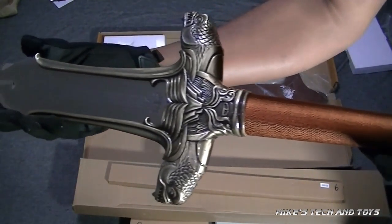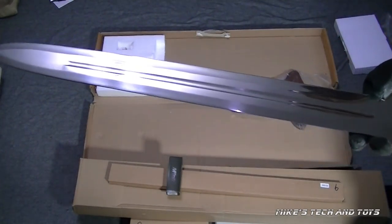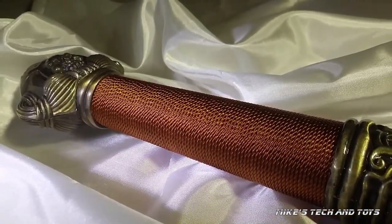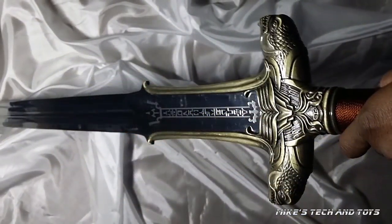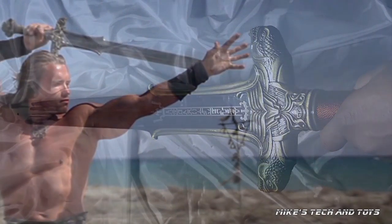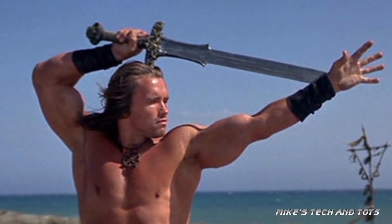A quick disclaimer here: you are more likely to cut yourself with the knife and fork that you use to eat your dinner than you are to cut yourself with this Conan the Barbarian sword. It is purely a beautiful movie memorabilia replica. It is not a live blade, it's blunt, but it is also almost an exact replica of the one used in the movie franchise.